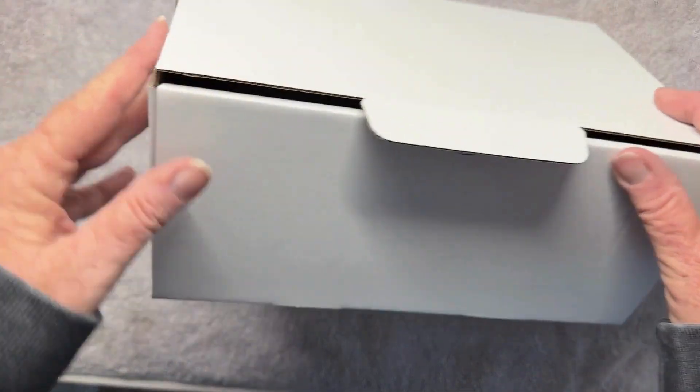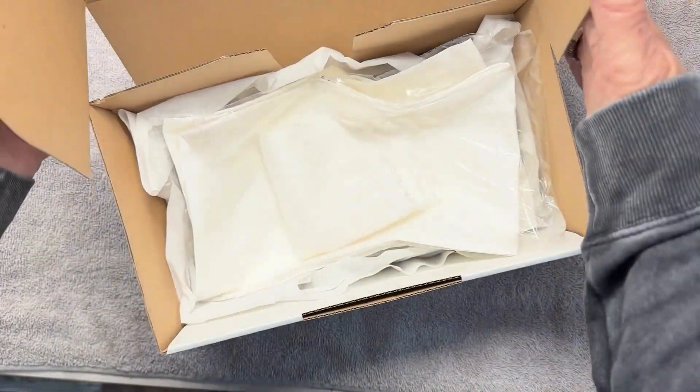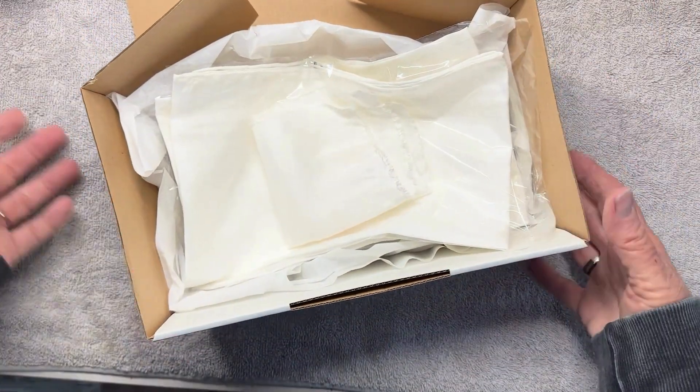Hi, and thank you for purchasing your silk painting kit. Let's unpack your box.